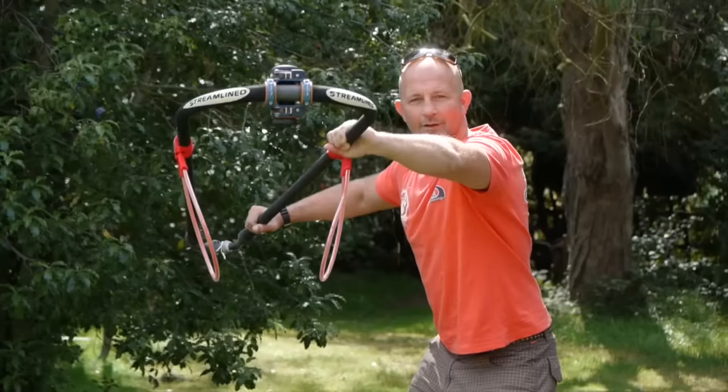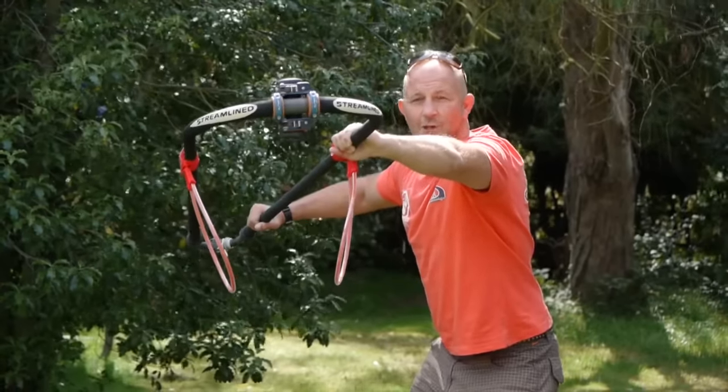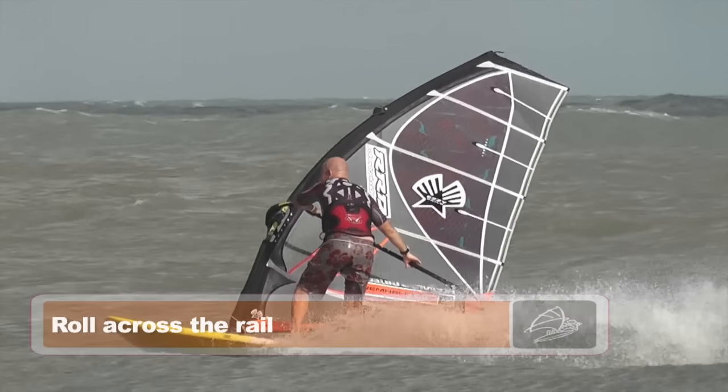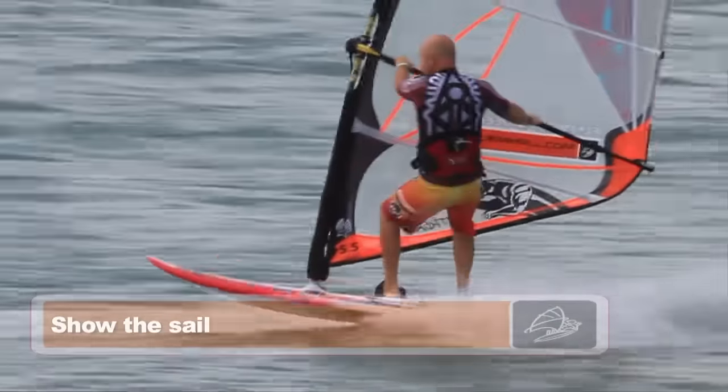The next tip: once you've got the sail going fast and you're going fast, you need to roll across the rail and show the sail to the water. Roll across the rail, show the sail, sheet in, and then you start carving.